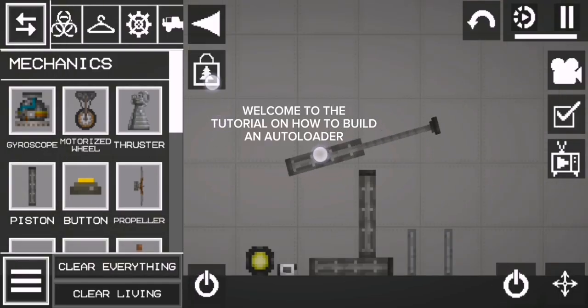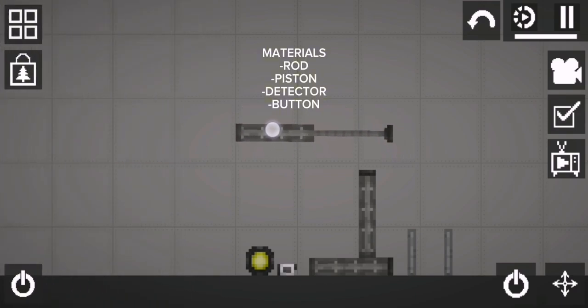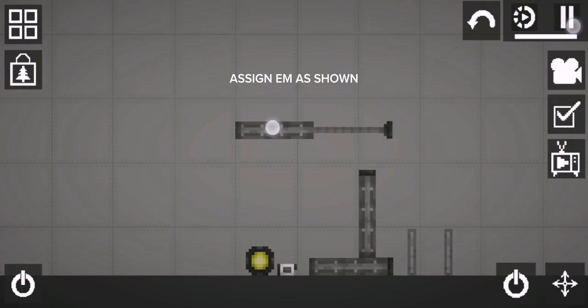Welcome to Feditorial on how to build an autoloader. Materials: rod, piston, detector, button. Assign M as shown.